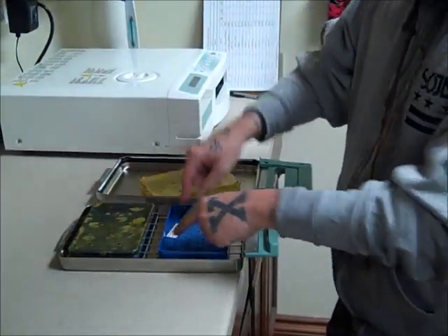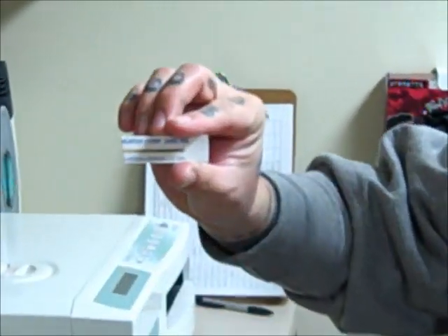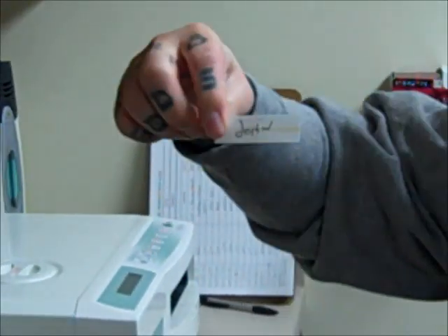Once we open up the cartridge, we can take a look at the strip and we can see that it's now gone from yellow to brown, and it has my name on it.